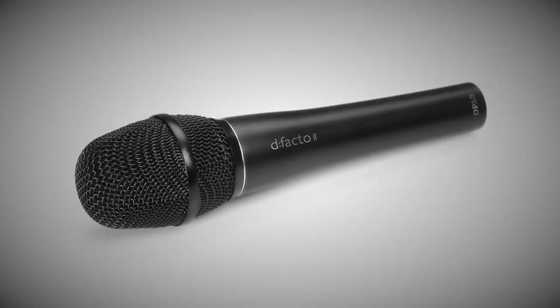The good folks at DPA have come up with a solution. This is the d:facto 2 microphone. At the moment it is a normal handheld style vocal condenser microphone — there's the XLR connector. If I wring its neck and take the pop screen off, you'll see we have a small diaphragm condenser capsule. I can wring that neck and take the capsule off. That is effectively the sound of this microphone.